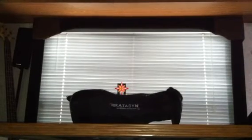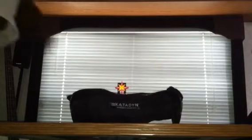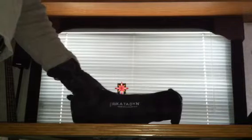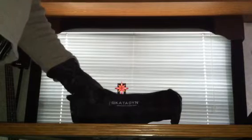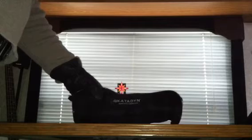Hello YouTube hikers, backpackers, preppers. This is a video about the best water acquisition system available. It's under $500. This is a simple K2Dine pocket. You're able to procure water quickly on the move and it's drinkable as soon as you put it in your bottle.